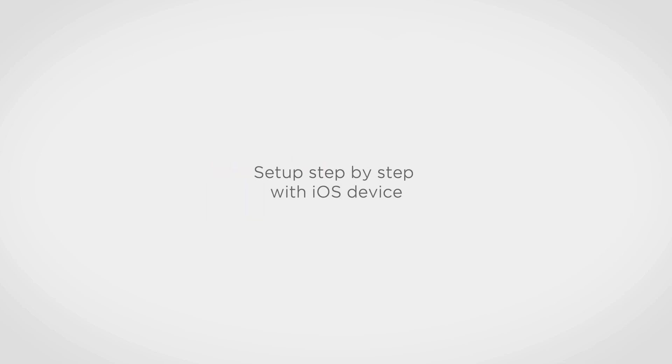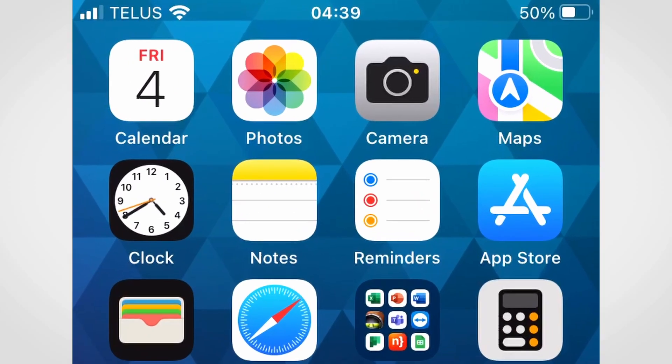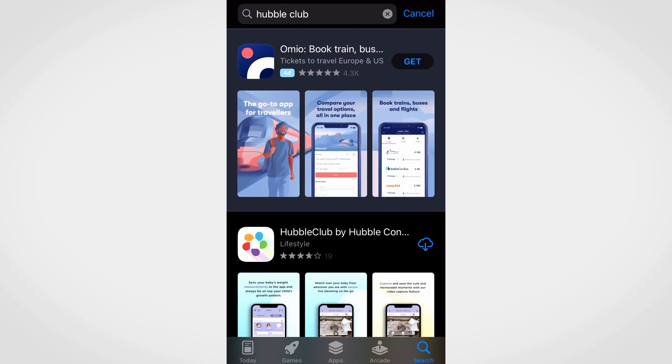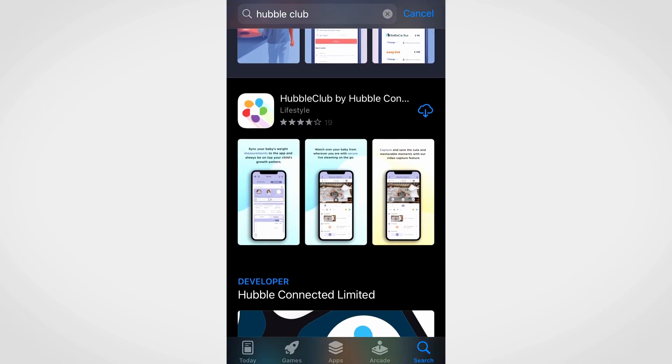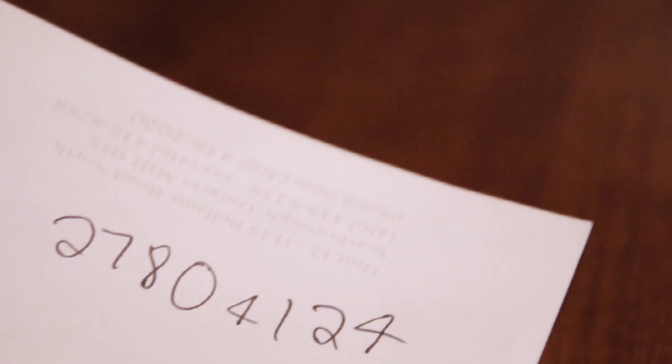Hello and welcome. To set up a device using an iOS device, first ensure your mobile device is connected to your Wi-Fi network and you have the Hubble Club app installed. If not, you can download the app from the Apple Store. Be sure to have or remember your Wi-Fi password beside you, as you will need this information later on.